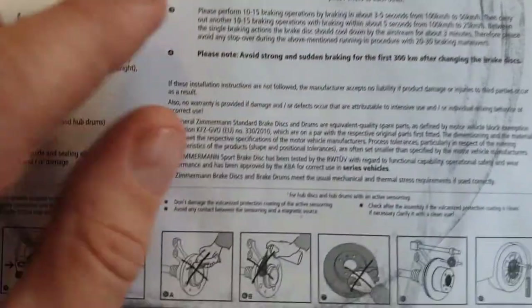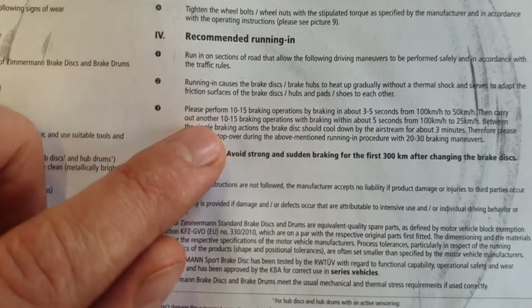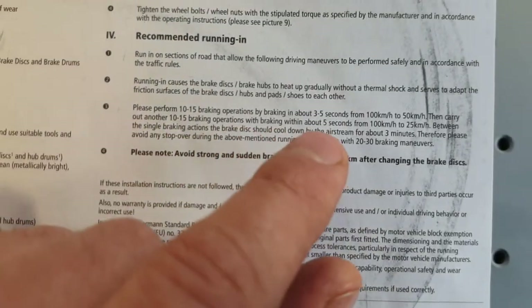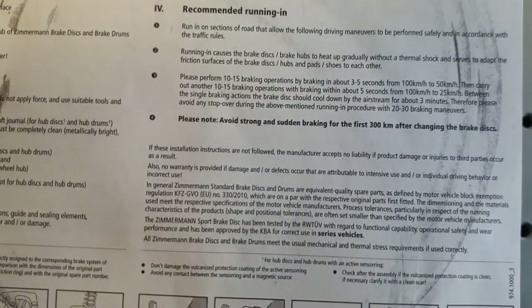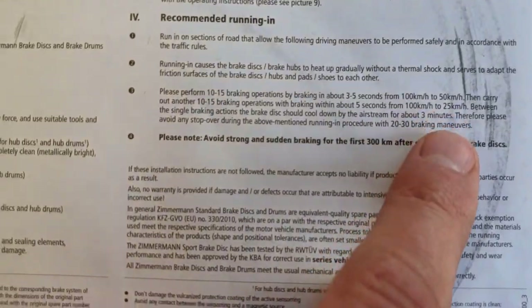For the second phase of the run-in, again perform 10 to 15 braking operations. This time, slowly press the brake, braking from 100 kilometers per hour down to 25 kilometers per hour.